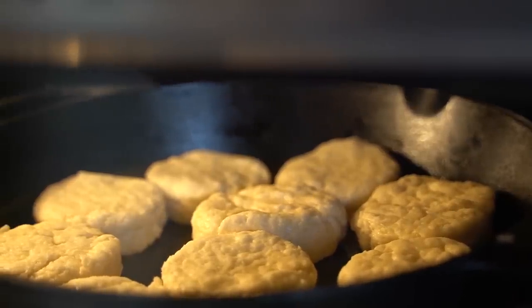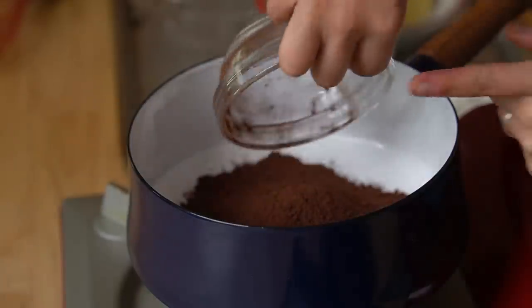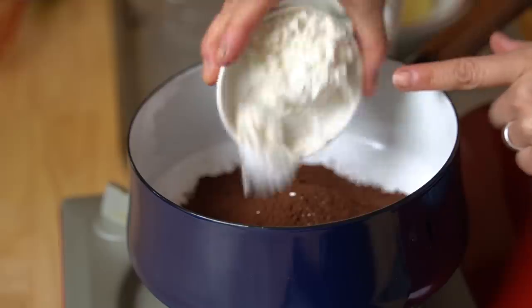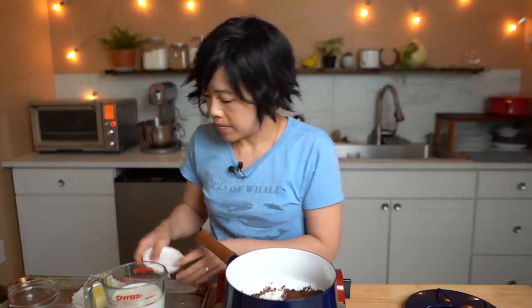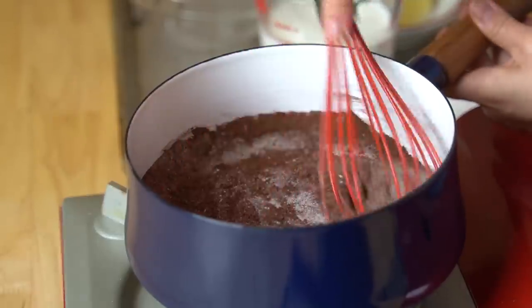While the biscuits are baking, we're going to make our chocolate gravy. It is super, super simple. In a saucepan, we're just going to dump almost everything in. I'll include links to all the videos and resources I used to come up with this recipe. So: one cup of sugar, a third of a cup of cocoa powder, half teaspoon of salt, and two tablespoons of flour — that's what's going to thicken everything. We're going to give that an initial little whisk to mix everything together.